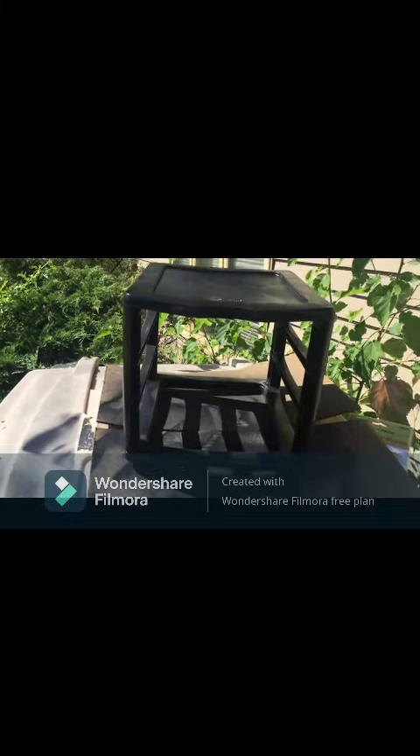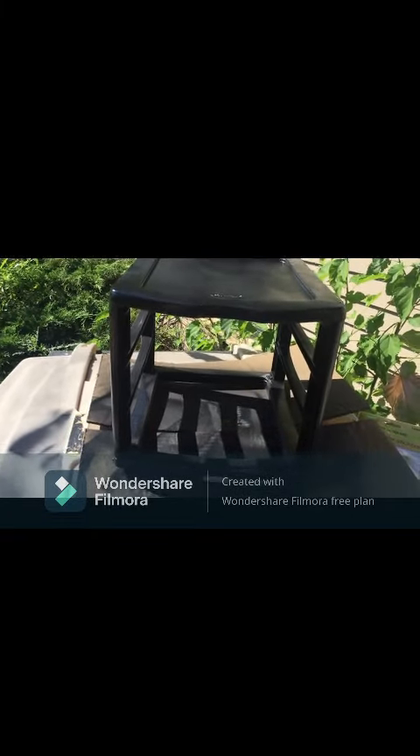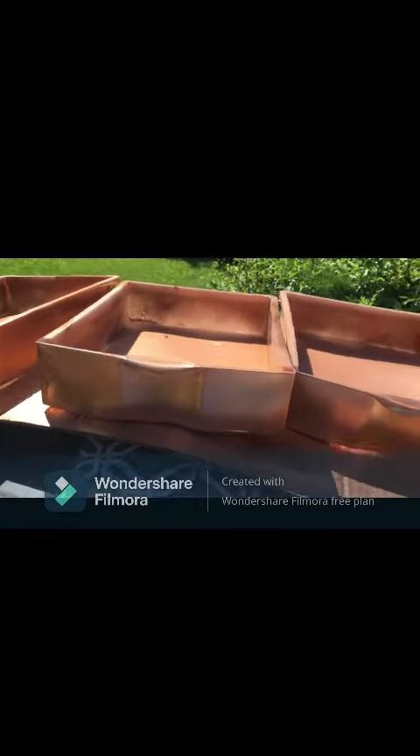Now I'm going to leave this to dry again. This is now dried with the hammered black paint — it has a bit of a sparkle to it, so I'm glad I did put that on there. Now I'm going to work on these drawers and add stickers on each side of the drawer.